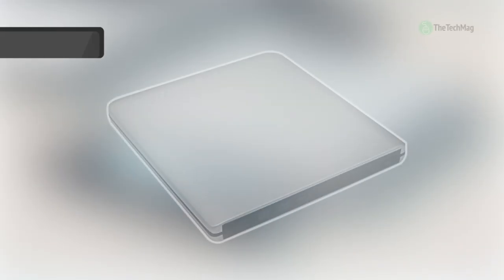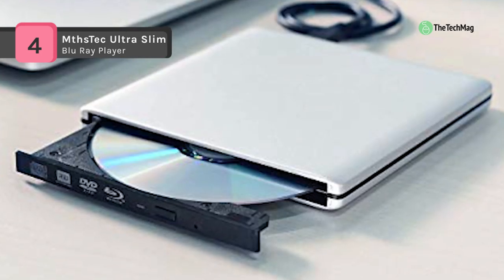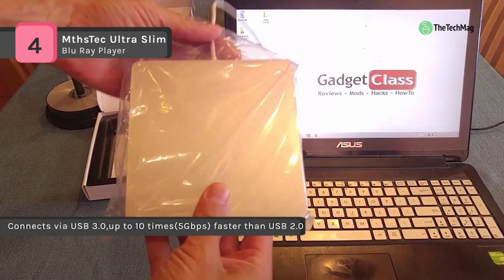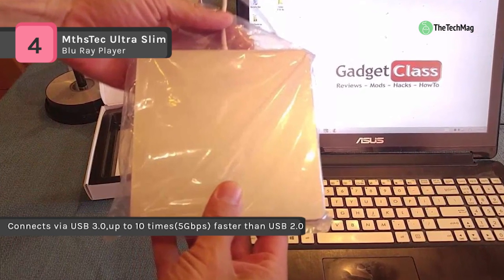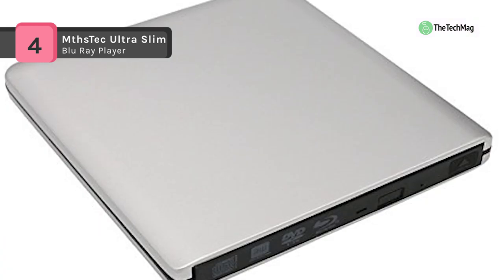The MTHSTech Ultra Slim comes with a USB 3.0 BD drive, allowing you to read and write Blu-ray, DVD, and CDs. It comes with a USB 3.0 port, it has faster data transmission speed and stronger error correcting ability, and it's equipped with two USB ports, which ensures enough power supply.